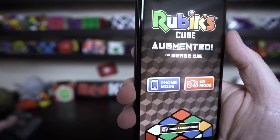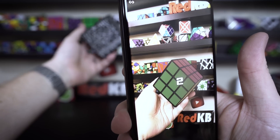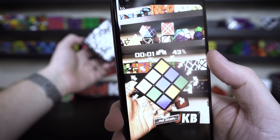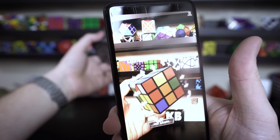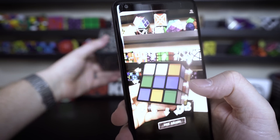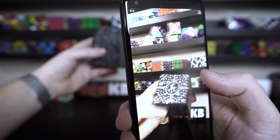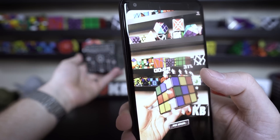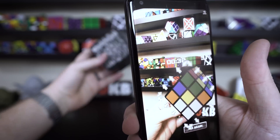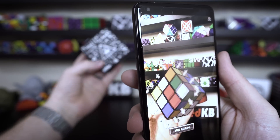There's two modes: there's the phone mode and a virtual reality mode. The phone mode in my opinion is better. It turns on the camera, you put the cube out there, and then it turns it into a Rubik's Cube. The first thing it does is scrambles it right away, then it starts a timer and it's up to you to solve it. There's no inspection time which is too bad. You can hit the buttons on the phone to move the cube around, and it does a pretty decent job of drawing and tracking the cube. It looks really cool to be holding a virtual cube in your hand and seeing the augmented reality Rubik's Cube.